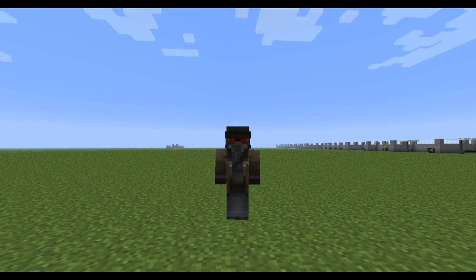Before I go on with the tutorial I'd just like to thank everyone who has subscribed to the channel. We've just hit over 100 subscribers and that means a lot to us, especially knowing that people are actually finding these tutorials useful. So as a thank you I've decided to skip ahead and go with showing you how to make the Power Armor, as many of you have been asking.